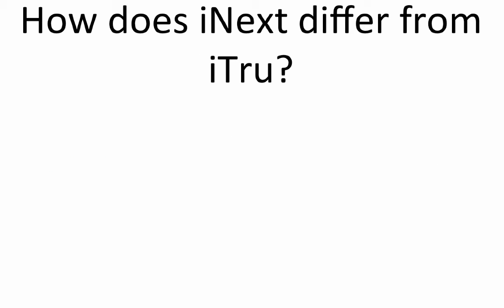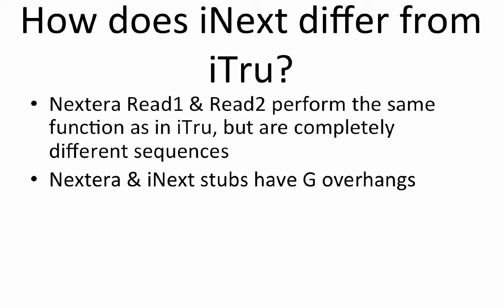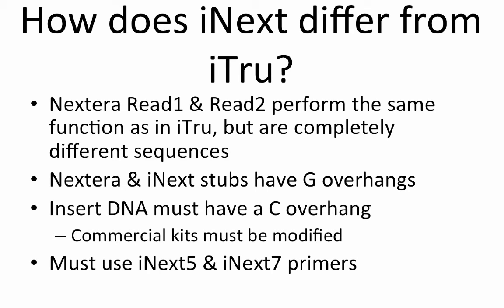The previous illustrations used I-Tru. So how does I-next differ from I-Tru? First, it is important to note that although read1 and read2 in I-next and I-Tru perform the same function, the sequences are completely different. Second, the Nextera stub and thus the I-next stub have G overhangs. This means that the insert DNA must have a C overhang, which requires modification of commercial kits that create A overhangs as we used for I-Tru. Finally, because the read1 and read2 sequences are different from I-Tru, we must use I-next5 and I-next7 primers instead of I-Tru5 and I-Tru7 primers.